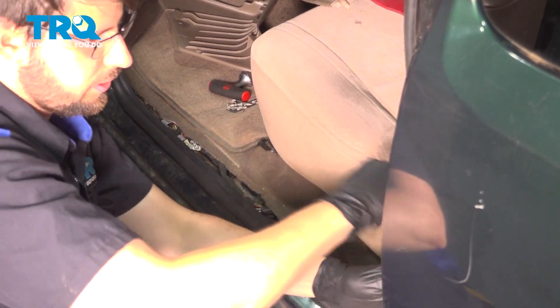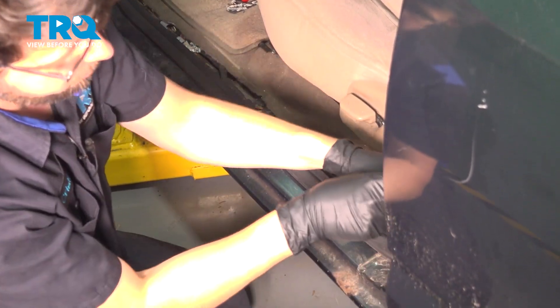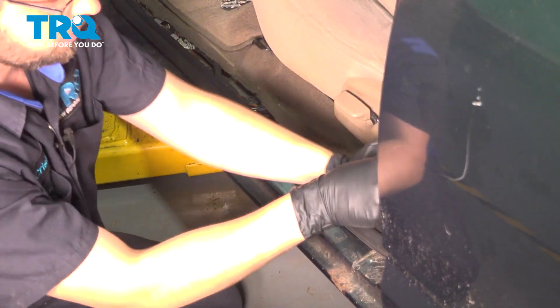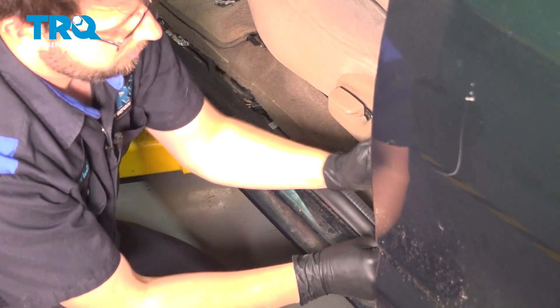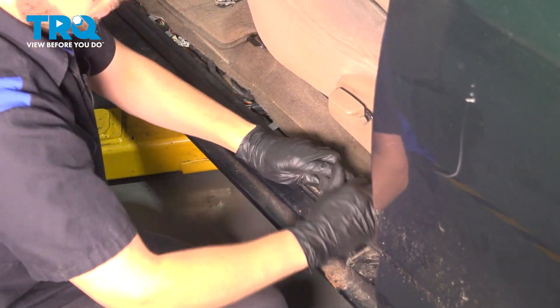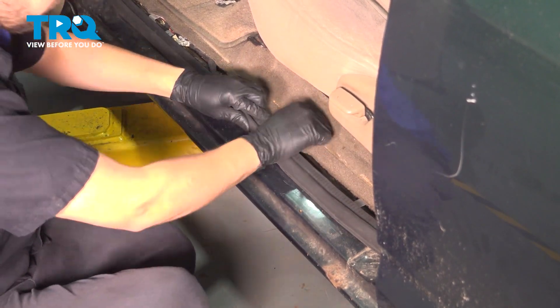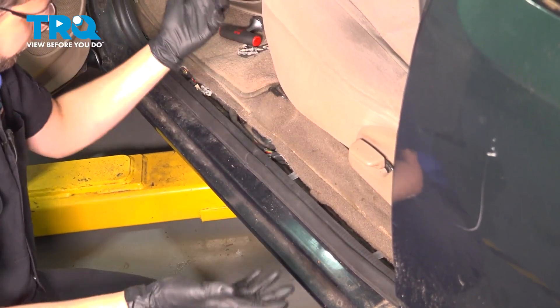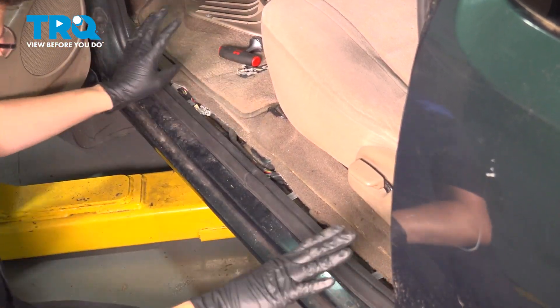As you get closer to the end, you may notice that it bunches up. That usually means it needs to be stretched out in one area or another. What I'm going to do is just undo it a little bit and then kind of walk it around until it is completely seated. Eventually, just like that, it'll seat into place evenly all the way around.